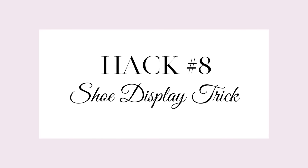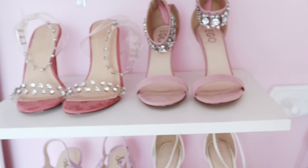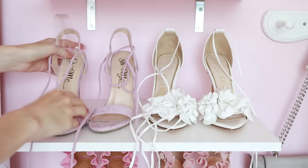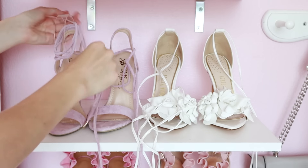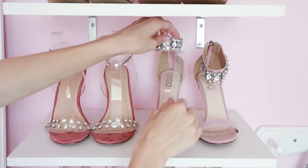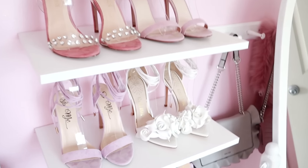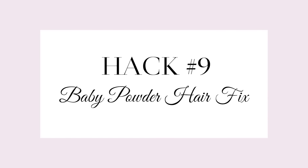This next hack is all about presentation — making your heels look really beautiful on display. All you need are these little clear inserts; I got mine from AliExpress. They work really well for lace-up heels to contain all those little straps, and also for heels that just flop over. If you want to show off the details of the straps, now all your heels look just as pretty on display as they do on your foot.